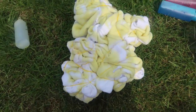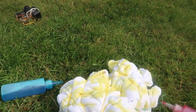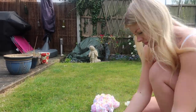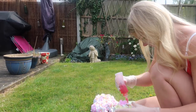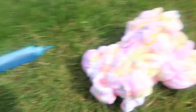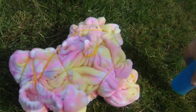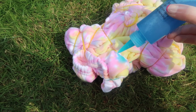I've done my yellow, now I'm going in with the pink — trying to go over all the white areas. That looks so good! And finally going in with the blue, but I'm going to do it a bit sparingly and just try to hit the really white bits.